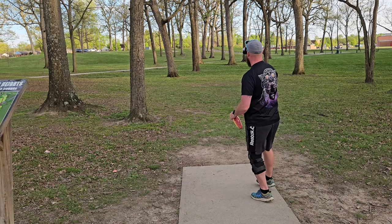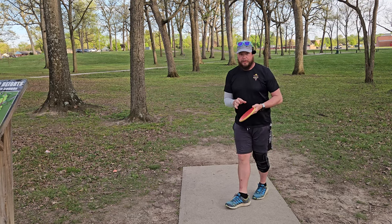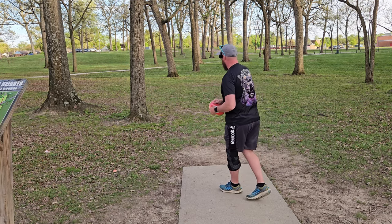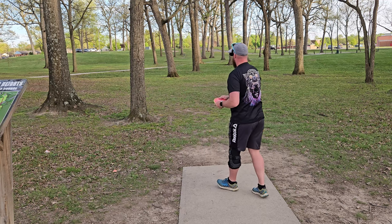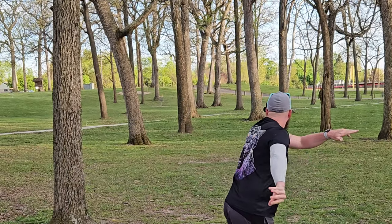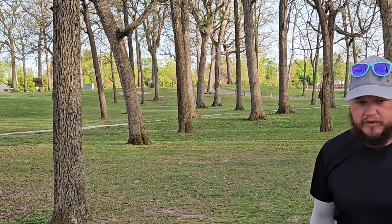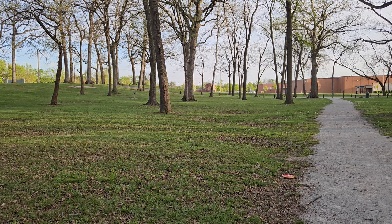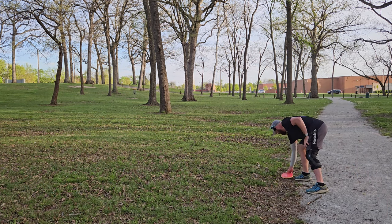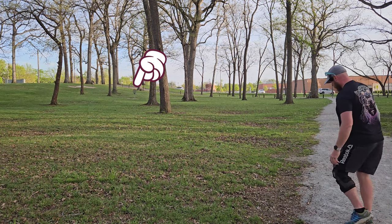Alright, hole three. I need to throw something that can go up there straight and maybe fade late. I always tell this story whenever I grab one of the first four discs I ever bought — this is one of them, my Neutron Envy. I bought this along with my Thrill and my Fireball. We'll just see how it flies up there. Oh, just a little bit too much turn. It's on the trail. But let's see if we can hyzer this up the right side gap. Forehand would be pretty easy there, but let's do the backhand play.